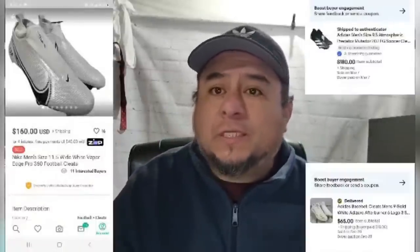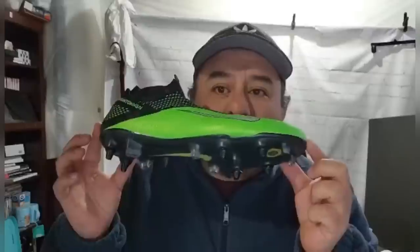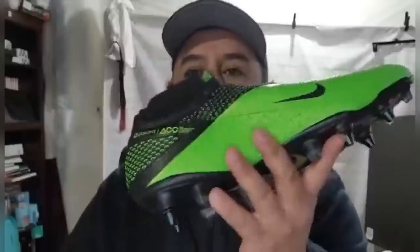Hello, this is Hero with Flippin' It Good. My bolo today is cleats — football cleats, soccer cleats, baseball cleats — all cleats sell really well. Every time you go to a discount store, check for cleats and research the price. These soccer cleats, I found them at Ross for $19.99 and they just sold on Poshmark for $130 plus shipping. These are Nike ACC — that means it's an elite soccer cleat, one of the high tiers for Nike. Cleats sell really well.